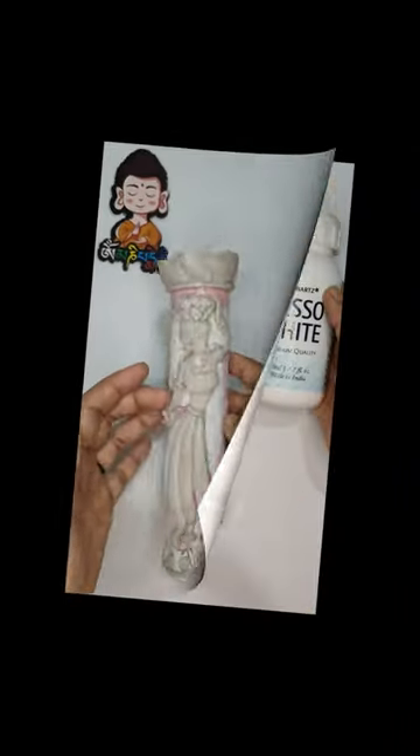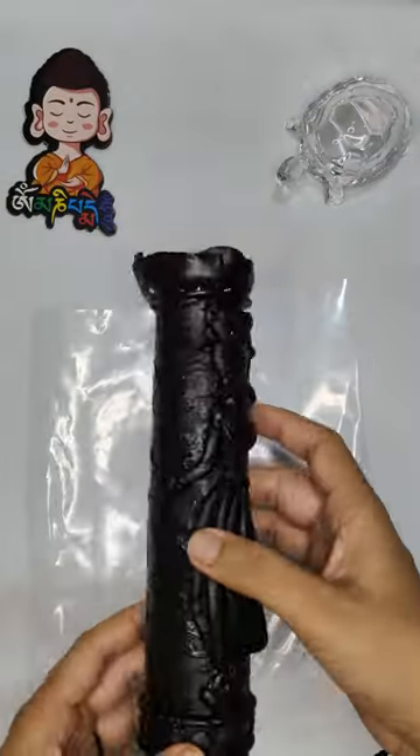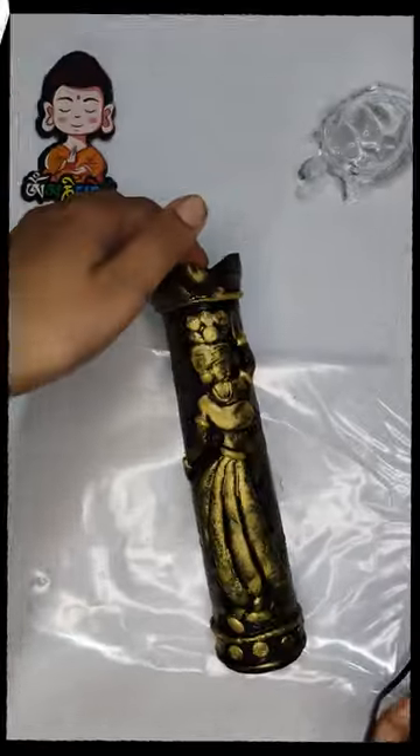And it's done! Then, we will do a 3 step procedure: 1. Gesso, 2. Black paint, 3. Cold coating. And it's ready!